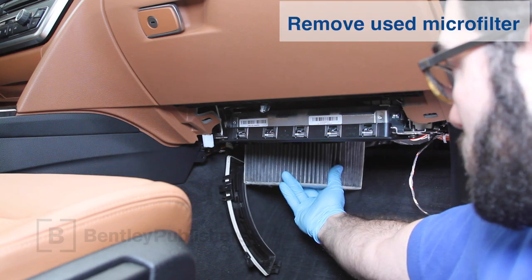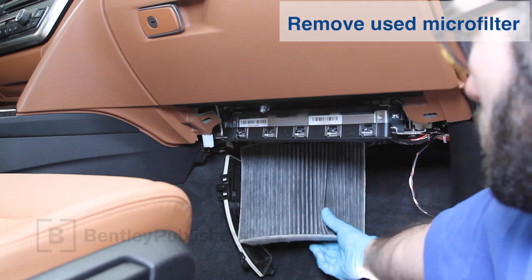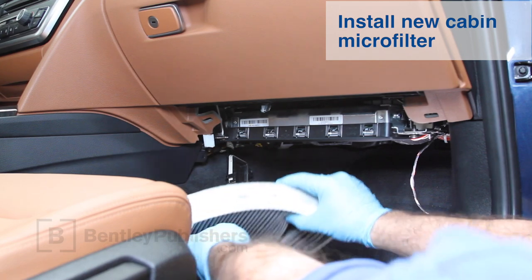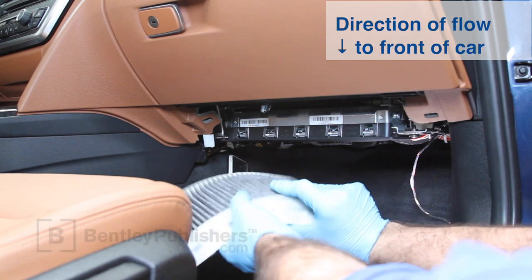Pull the cabin filter down to remove. The filter has a direction of flow. Install the new filter with the arrow pointing to the front of the car.